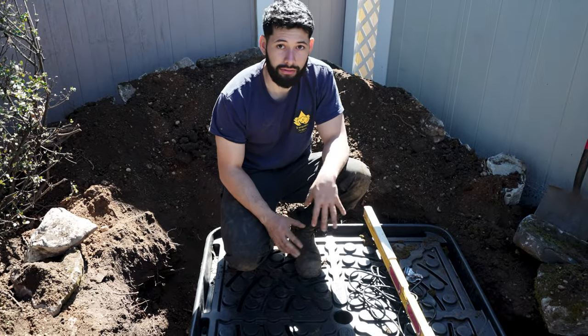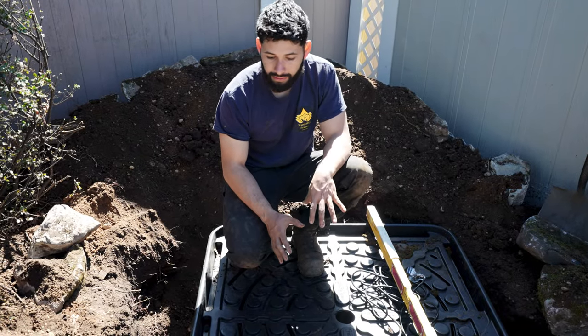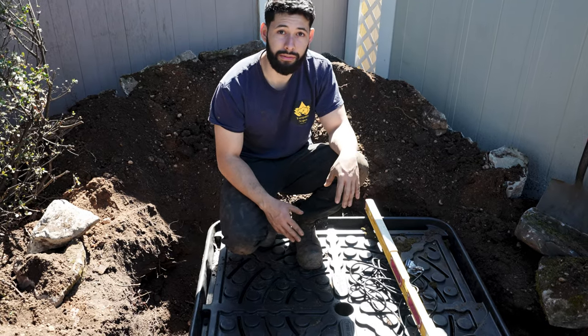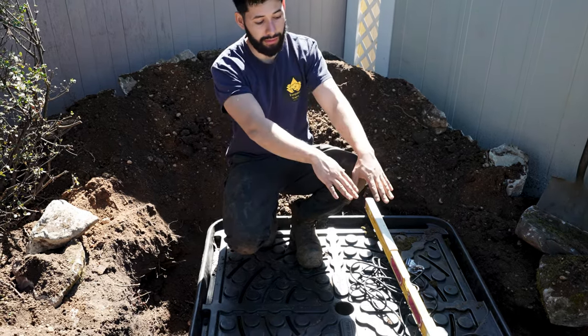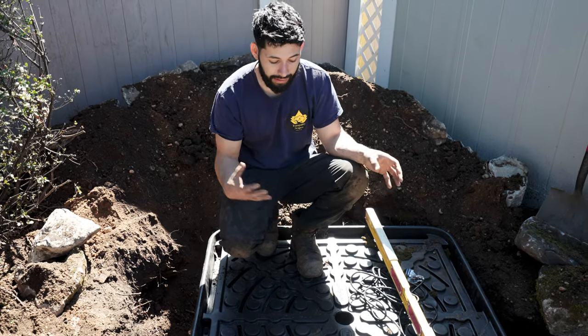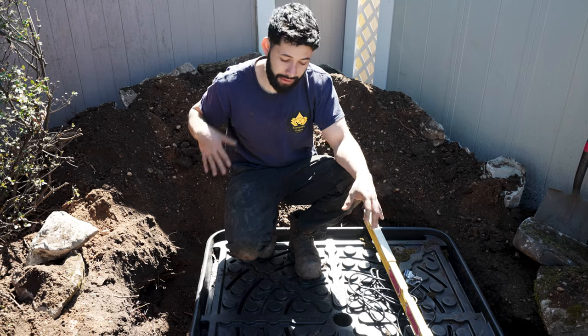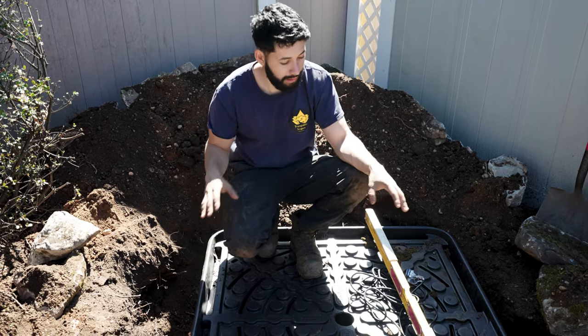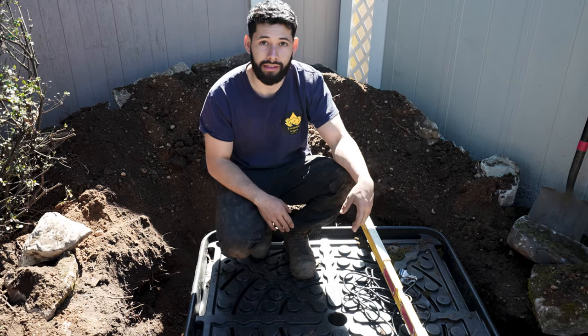Right now we got our AquaBasin 45 completely in — it's right below our tap and now we're just leveling it. We don't want to get the AquaBasin completely level; what we actually want to do is pitch it towards where that pump is sitting. The reason for that is when we're doing cleanouts and we have to get any sediment, we want to push all that sediment to that corner and take it out of the basin. If it was completely level, you could spend a lot more time cleaning this out in the future.